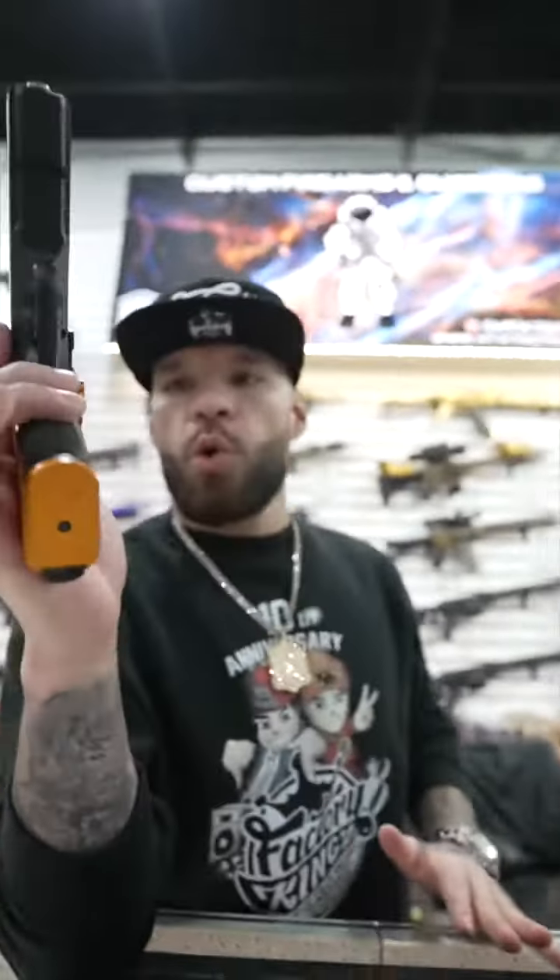What's going on, it's Hot with HTX Tactical. Are you looking for a nice pistol for the range? Look no further — we got the CZ Shadow 2 in orange.